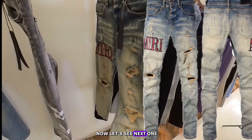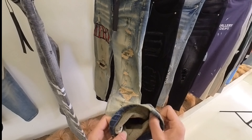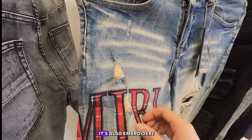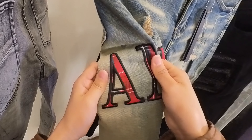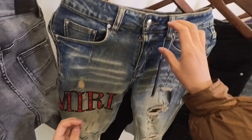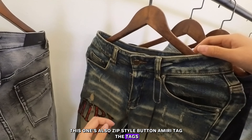Now let's see the next one — this one looks a little bit blue and yellow. There's the red Amiri logo here, and it's also embroidery. This one is also zip style with an Amiri bottom tag.